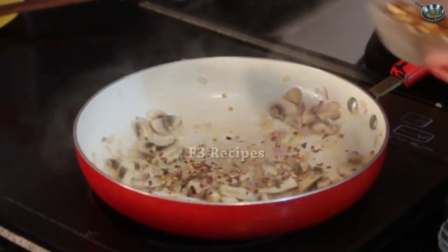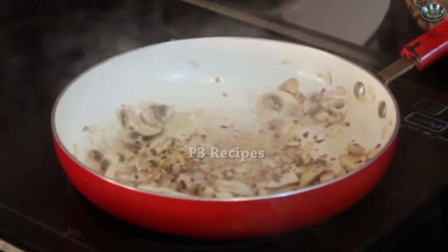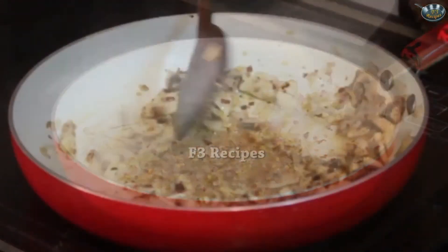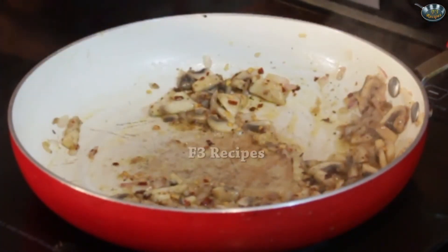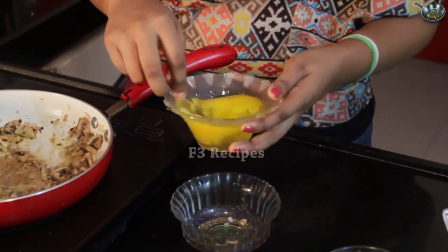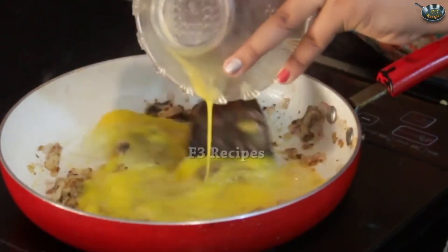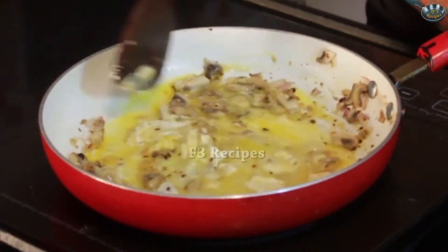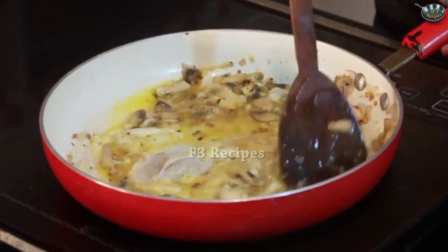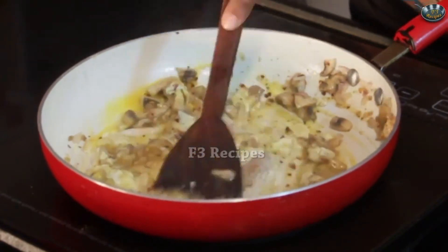I am going to put in some chili flakes, some salt, and some pepper — not too much pepper as we have chili flakes right there. Now that the water has started to escape, we are going to quickly put in our eggs. But before we put in the eggs, I am going to beat them nicely. Keep mixing this so that all the juice and the mushrooms get sautéed well with the eggs and make a nice scrambled egg.